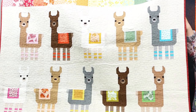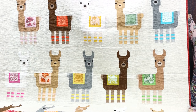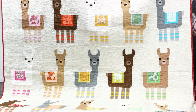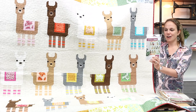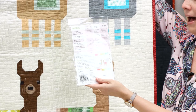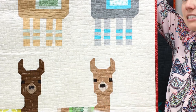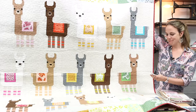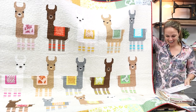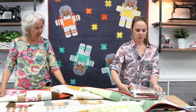This is Little Llamas by Elizabeth Hartman. This is the lap size quilt, so there are 15 llamas on this quilt. We do have a fabric kit for this exact quilt. Elizabeth Hartman includes multiple sizes in the same pattern package - this lap size finishes at 64 inches by 68 inches, but if you need a baby quilt it would feature just two llamas and be 32 inches by 40 inches.